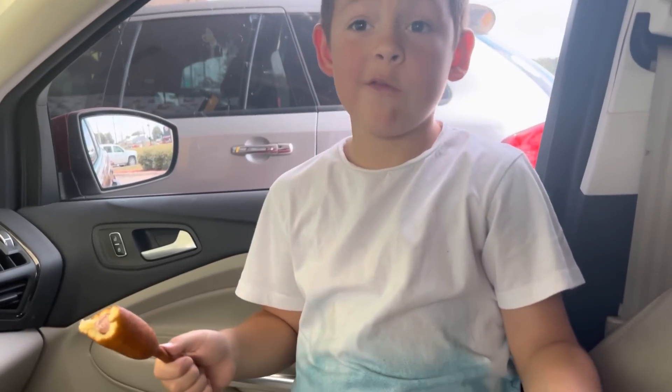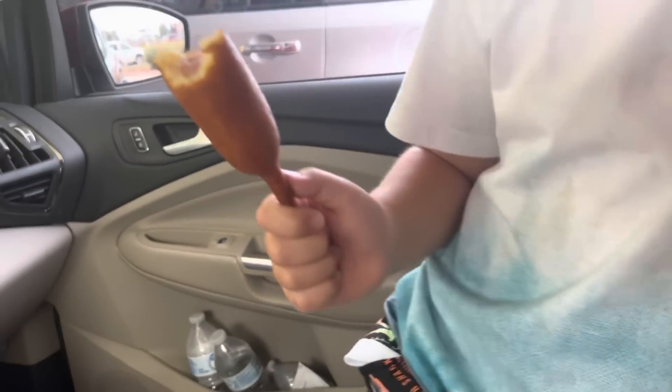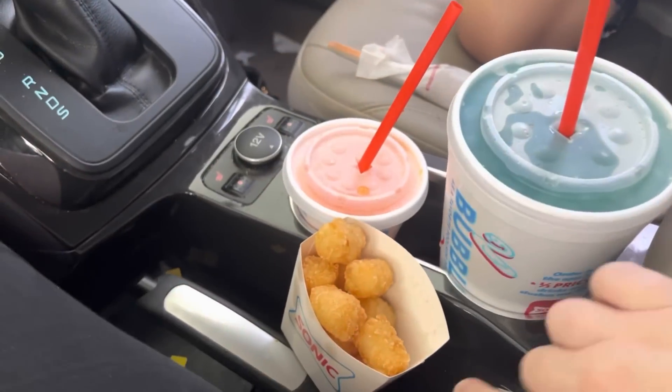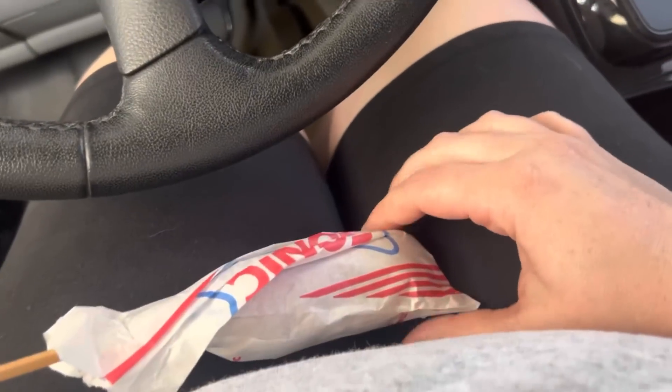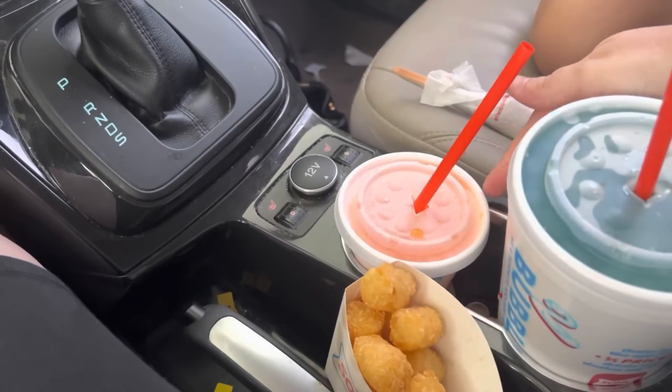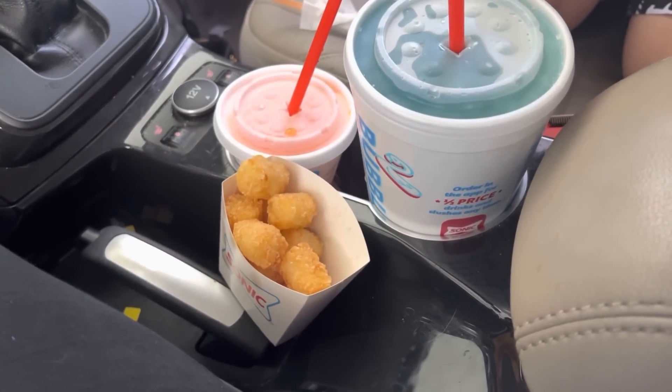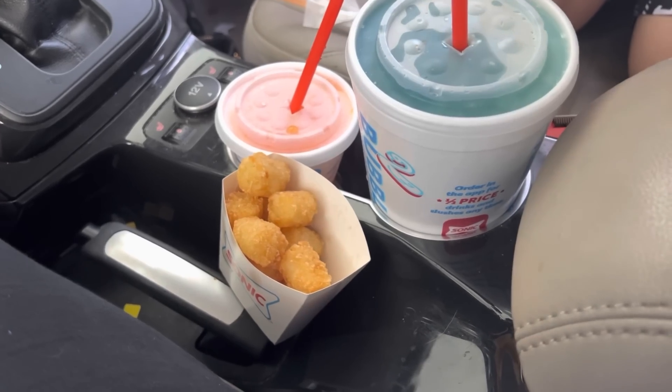We had to run a few errands this day, so Winston and I stopped at Sonic. We both got corn dogs and tater tots — he got an orange Fanta and I got a large ice water with blue coconut, peach, and mango syrup. I found that version on TikTok and I have been ordering it ever since — it is so so good!